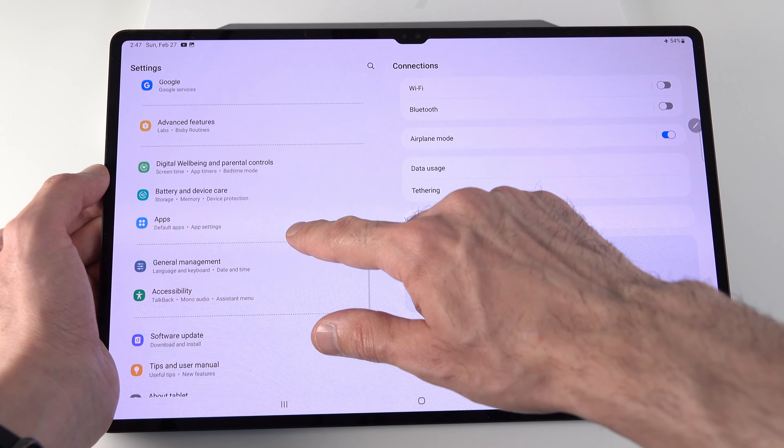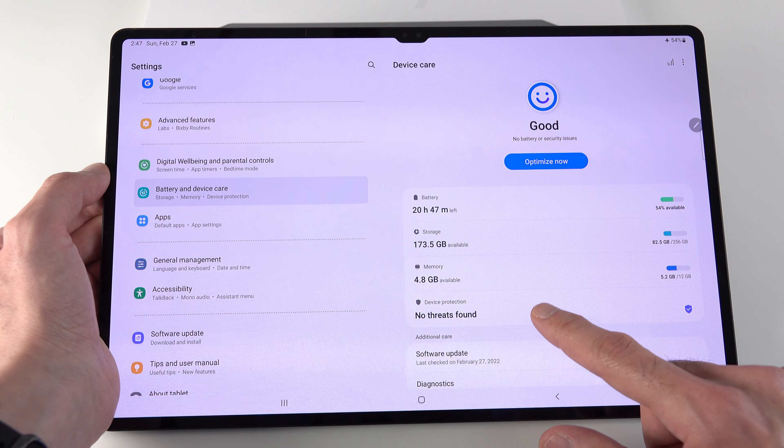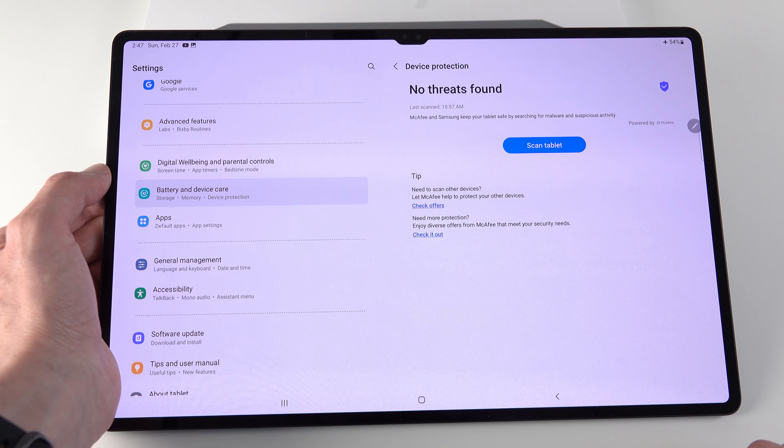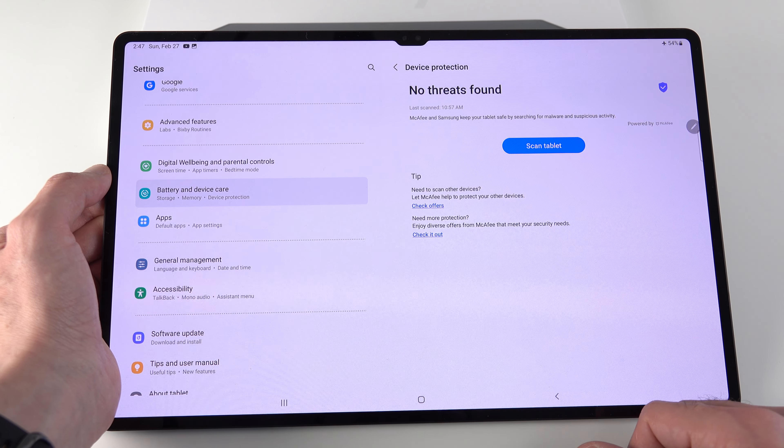Malware is everywhere — it's not just your PC that can be affected. Here's how to protect your device: go to Settings, then Battery and Device Care, and then Device Protection. Turn on the toggle to enable it.